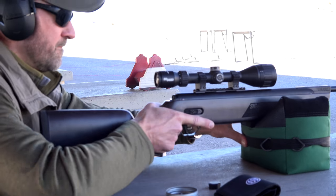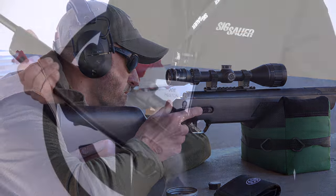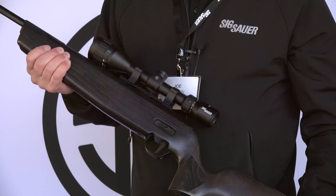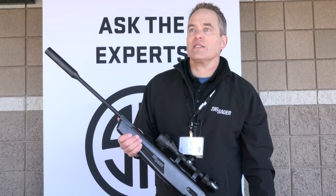The rifle is available in .22 caliber as well as .177 caliber. It's available in a wood stock — this is the Onyx, a SIG black stained stock — as well as a synthetic stock. For more information, go to SIGsauer.com.